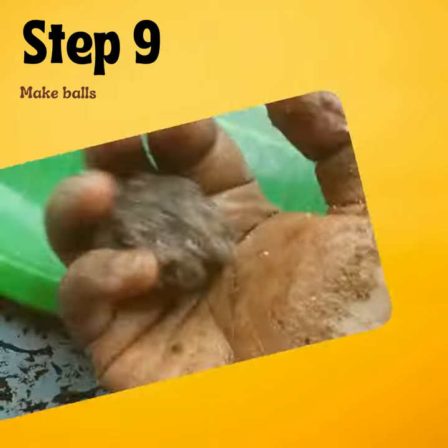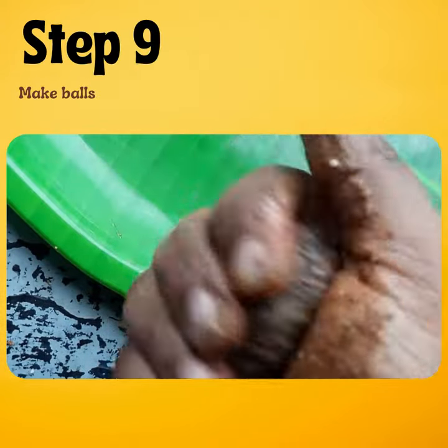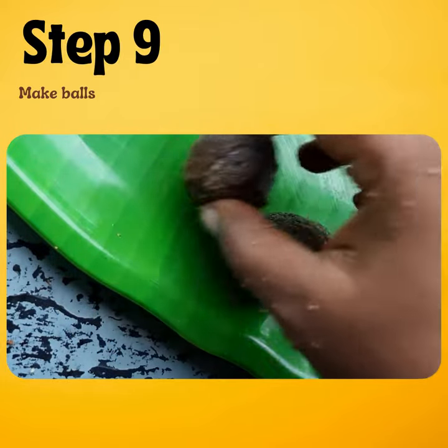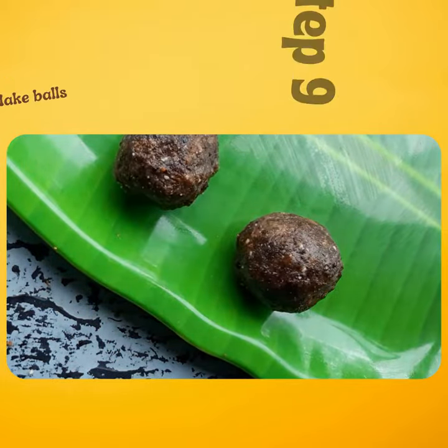There you go — now make balls. No ghee, no extra anything. Chimbly ready!